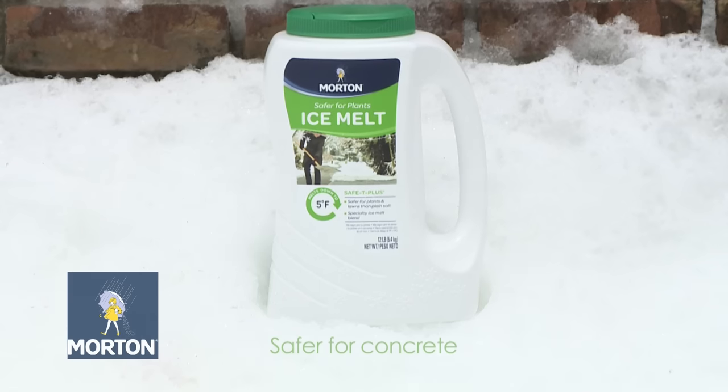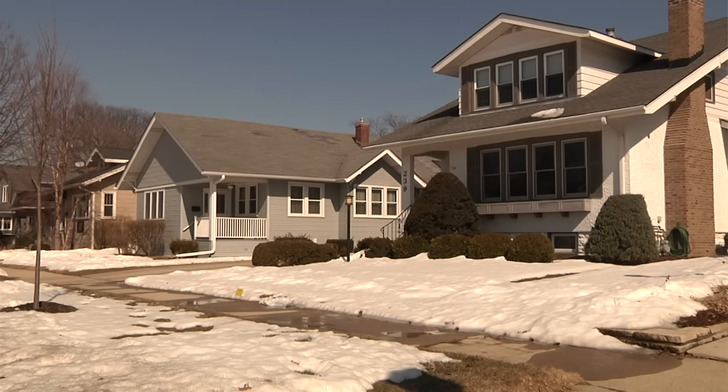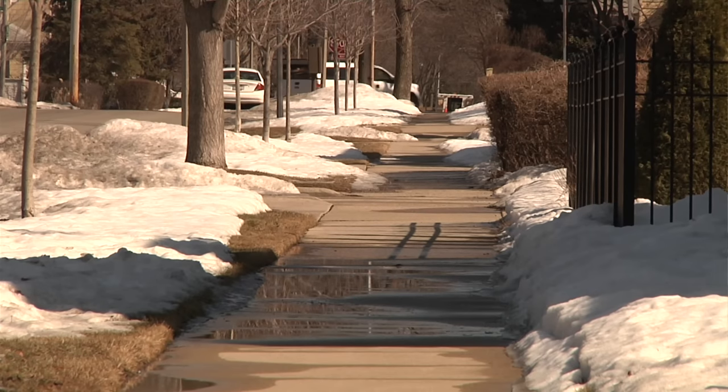If you're concerned about the concrete surfaces around your home, you will want to choose a product that is specifically designed to minimize costly concrete damage. Morton Safety Plus is specifically designed to utilize advanced technology to help prevent water and brine from seeping into porous concrete, preventing the damage called spalling when refreezing occurs.